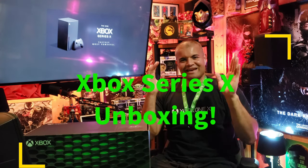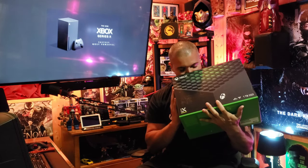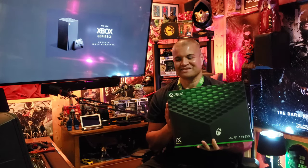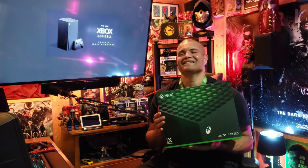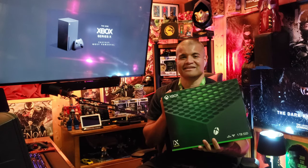What's up guys, it's Raph in the Raph Cave. Welcome back to another special unboxing video. Happy Xbox Series X launch day worldwide — this is an amazing day I've been waiting for years and months. Finally today I get to unbox the Xbox Series X in the Raph Cave. Hopefully you guys were able to secure one; if not, keep trying. I am just so blessed and happy to have this here.